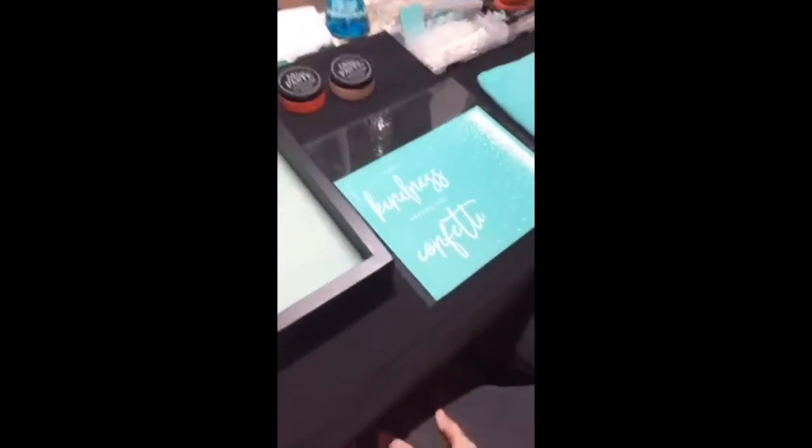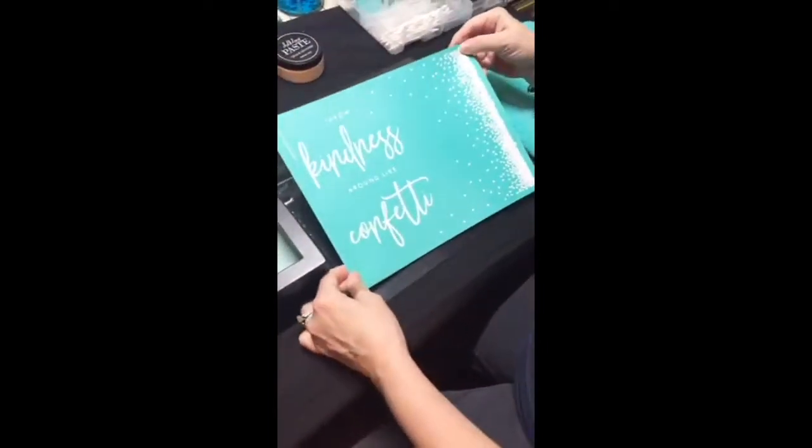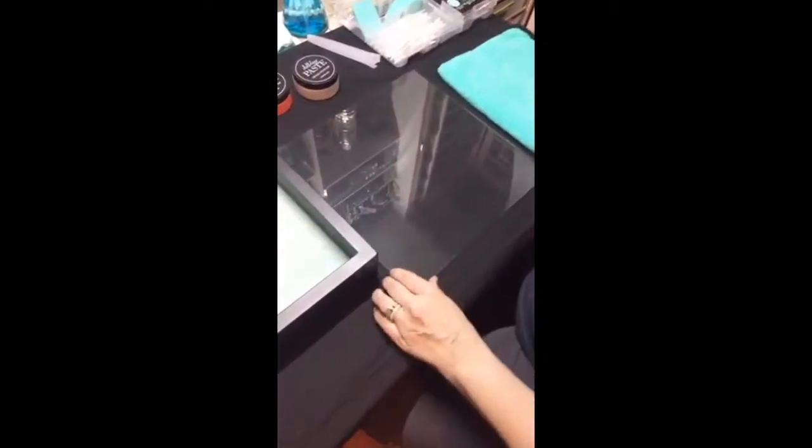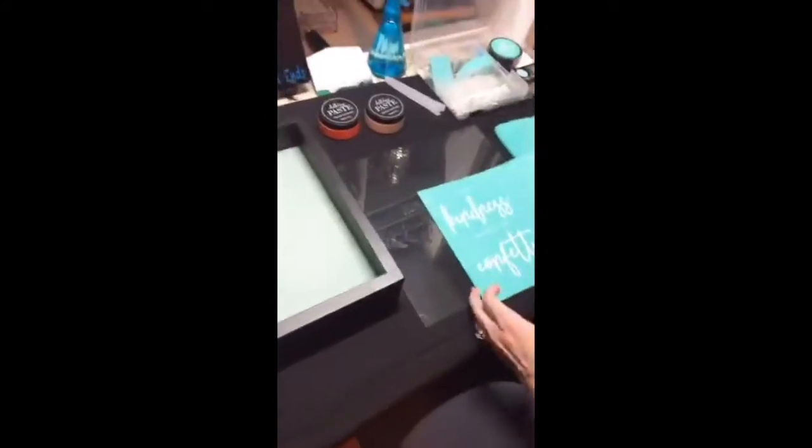Tonight we are doing the 'Throw Kindness Around Like Confetti' transfer and we're going to put it on this shadow box that we have. I've already taken out the glass and put it on the table for mom to work on. We do have a black sheet underneath to give it a little more cushion and padding, so the glass is not directly on the table.